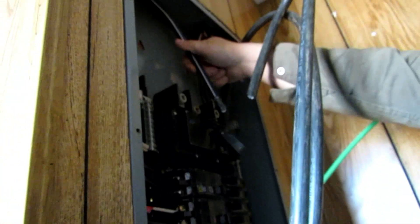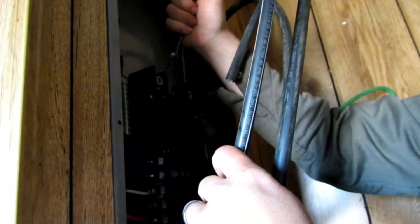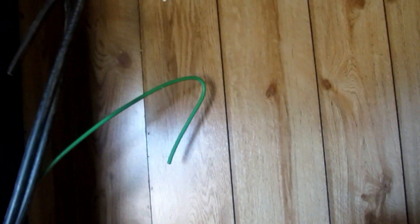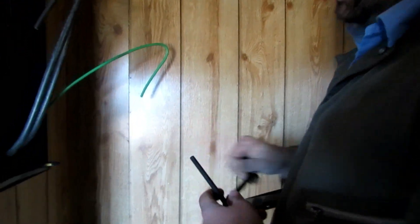This goes into the center one right here, and the center is for the neutral. I'm using Klein allen wrenches to tighten this up. I like to go until I see the wire starting to spread apart — that means you've really driven it home.